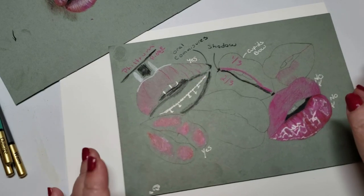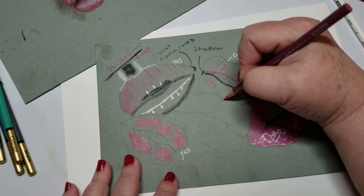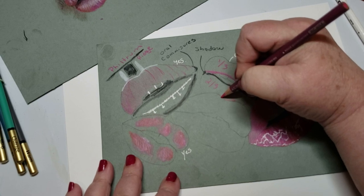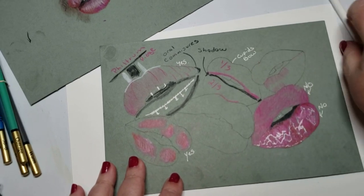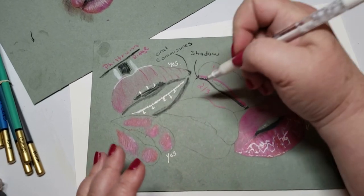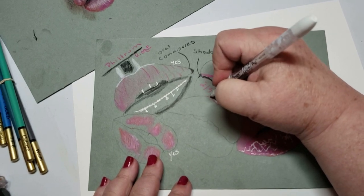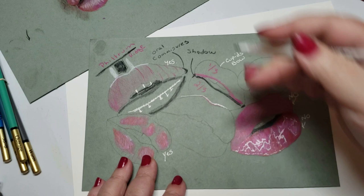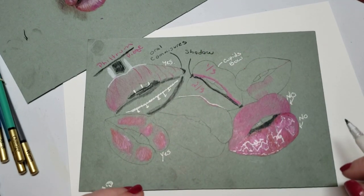Now let's talk about some other structures. This area right in here is called the Cupid's bow. There is a highlight on the Cupid's bow that you should take into consideration when doing lips. You would have the highlight going right there, depending on the lighting with how big that highlight is.